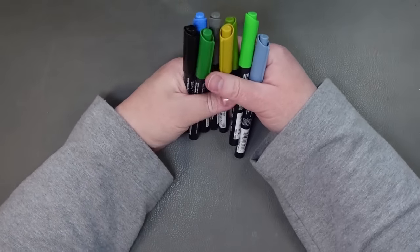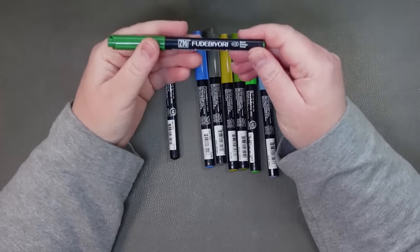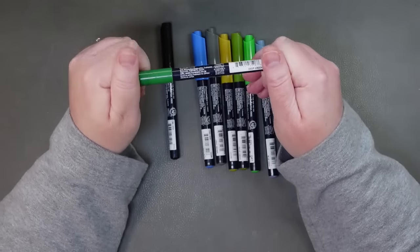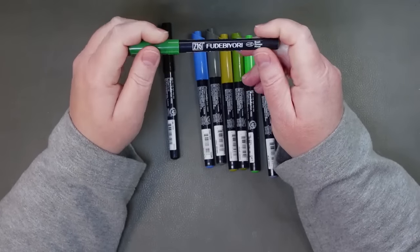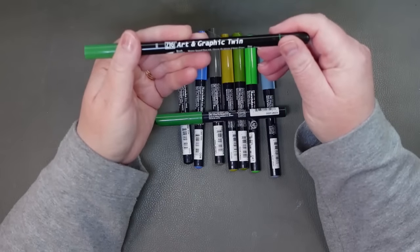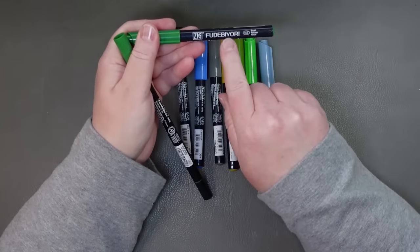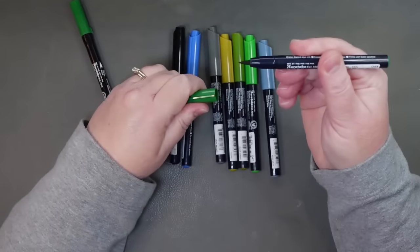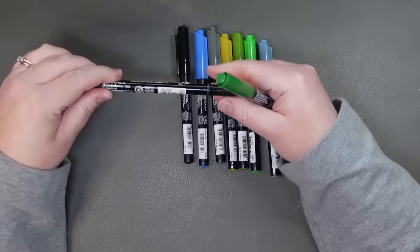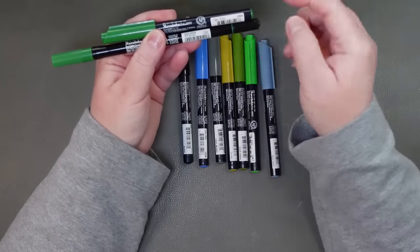Then this was a silly purchase I should not have made. They call it the Zig Fudebiori brush — it's a water-based dye ink. I was thinking these were different colors than the Zig Art and Graphic twin markers that I already have, but they're not. What's different is the brush. Fudebiori brush tips are very hard — very stiff. So I actually don't know how useful these are going to be for coloring. These are the same color.